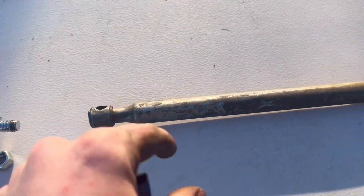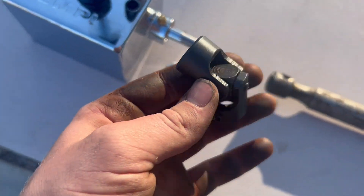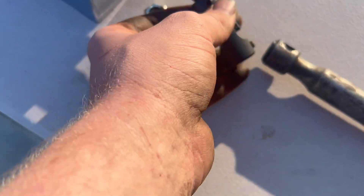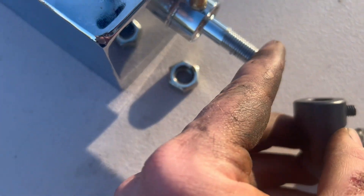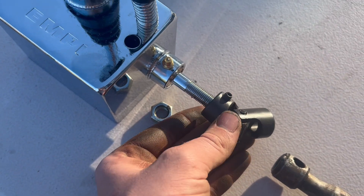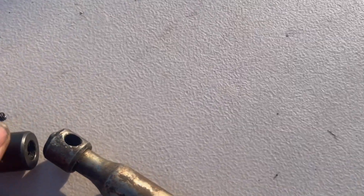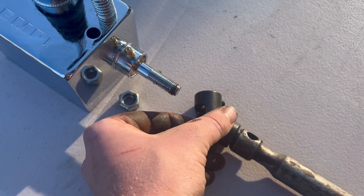Here's the plan: I'm going to use the original shift rod, which I've gotten pretty straight. I bought a universal joint on Amazon that's going to slide onto it, and I'll drill a little cavity so an allen key can sink into it so it'll be nice and solid. The other end I'm just going to weld to this rod.